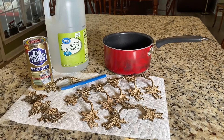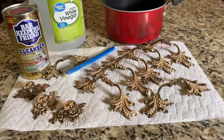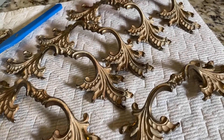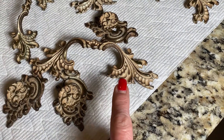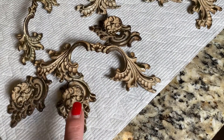What I'll be using is white vinegar, some Bar Keeper's Friend, and an old toothbrush. You can see the hardware is pretty dingy and it looks like there's paint within the crevices of it as well. I think that's paint — I'm not quite sure.